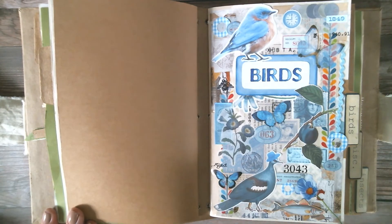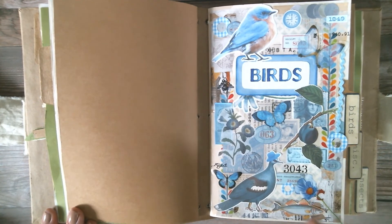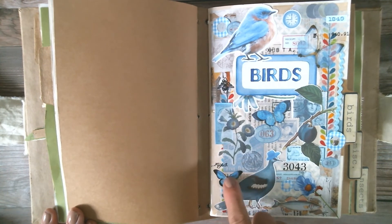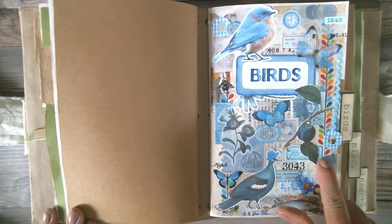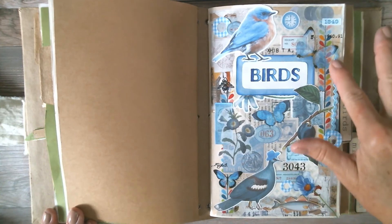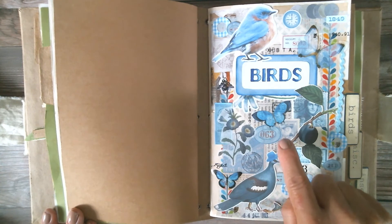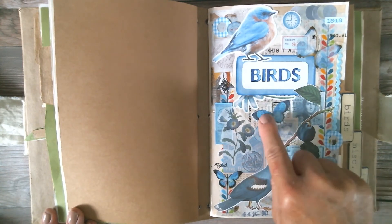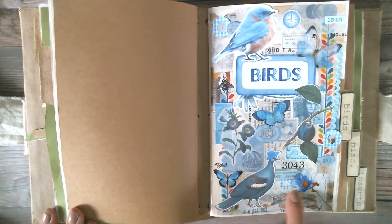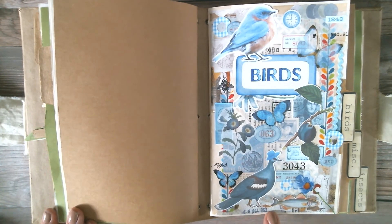Here we are back to this collage — it's the day after I finished my rough draft. I changed a few things: I turned this element from a diagonal to up-and-down, and I added this little sticker here. I committed to everything — put it all down solid, glued it all down. I added a butterfly here, brought my fish back and put it down here, and then I put a stamp down here.